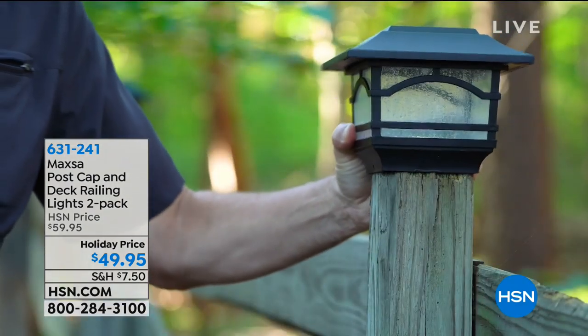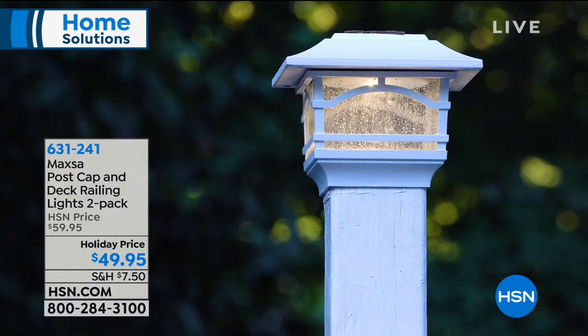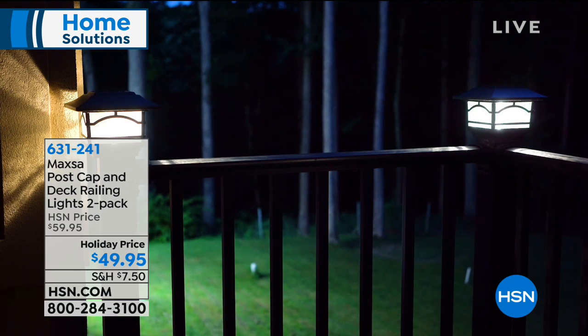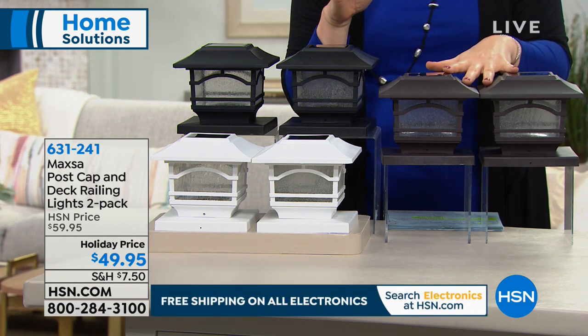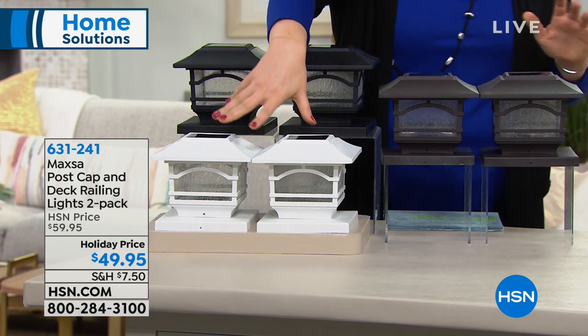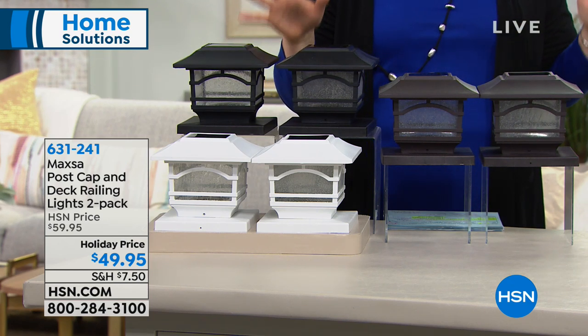We're going to move into our Maxa Post Cap and Deck Railing Lights 2-Pack. These are absolutely beautiful and brand new today. This is accent lighting — maybe it's a walkway, decking, fence post, or by a barn to illuminate a light path. You're getting a two-pack and these are solar-powered at $49.95, which is $10 off. We have them in bronze, white, and black. This is eight hours of illumination for $49.95.